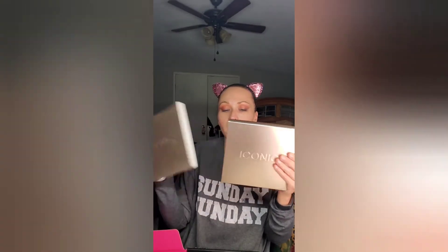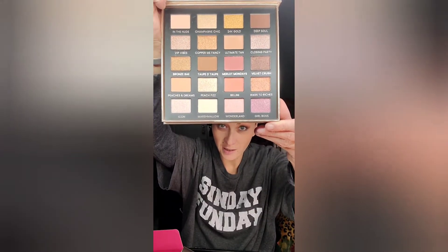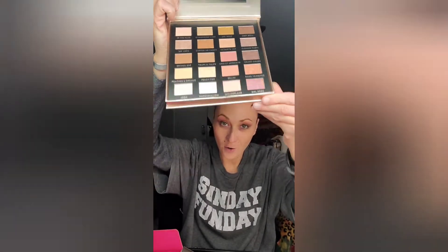This is what I chose for my BoxyCharm choice — the Iconic London Day to Slay eyeshadow palette. It comes with a nice big mirror. This is what the palette looks like. We're going to create a brunch look this Sunday morning before I go to brunch, and hopefully everything comes out great.